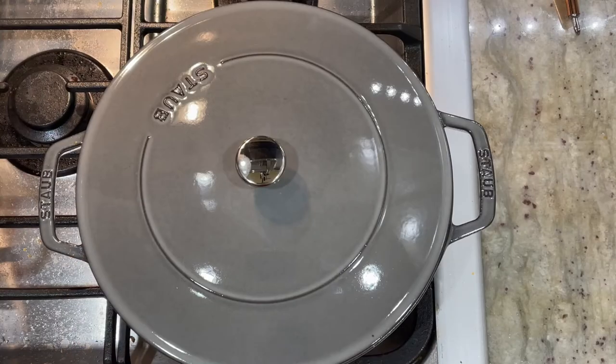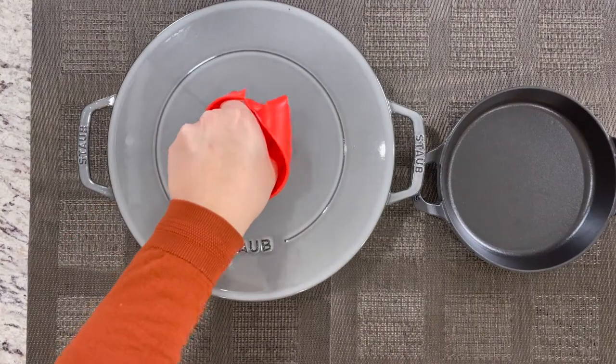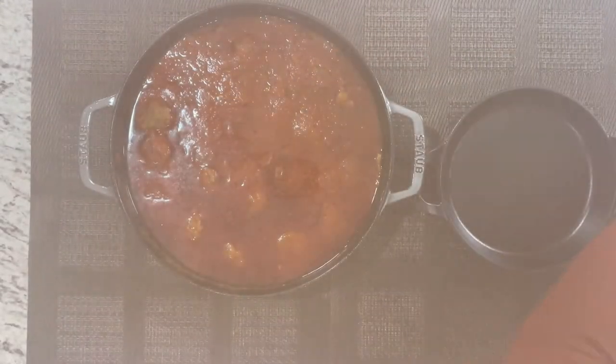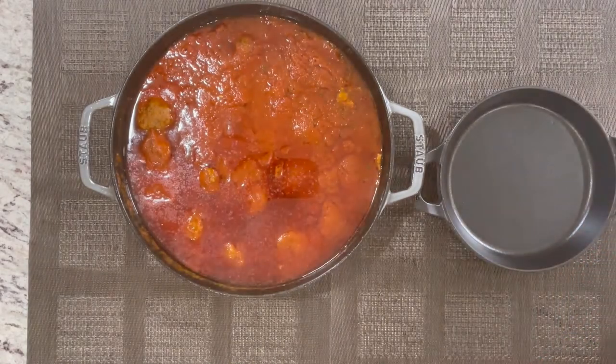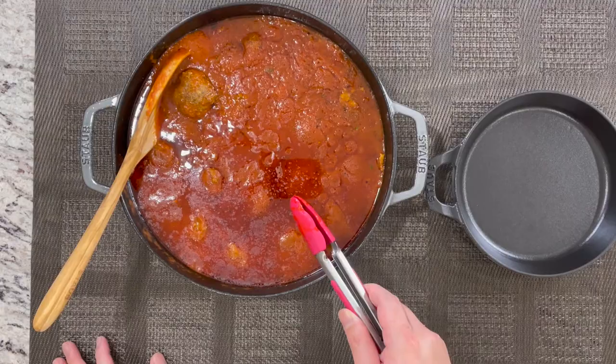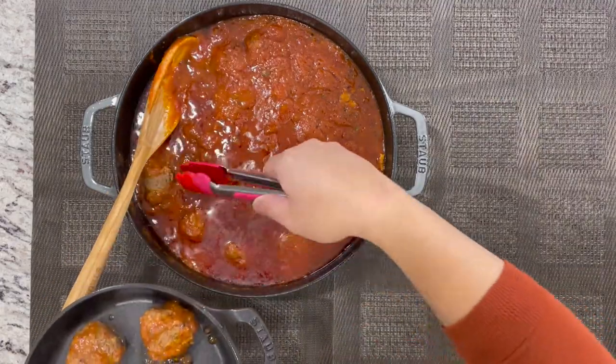After 30 minutes of slow cooking the meatball, we're going to remove from the heat and serve. Let's open it and see how it looks. I am going to now serve the Wagyu beef meatball on my round dish.